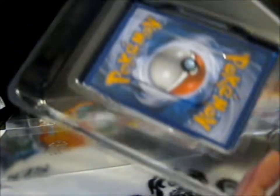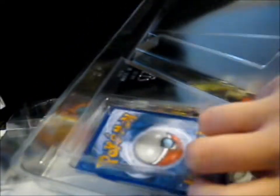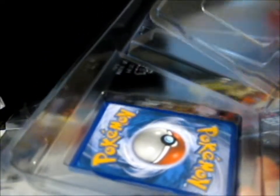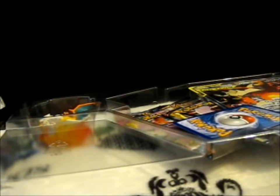Let me just get this out. I love it that now, instead of putting them in wedged in like that, they have it in a little compartment between two pieces of plastic. Because that was so annoying, especially when it damages the card.